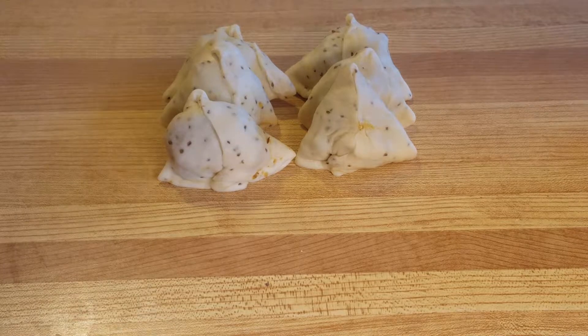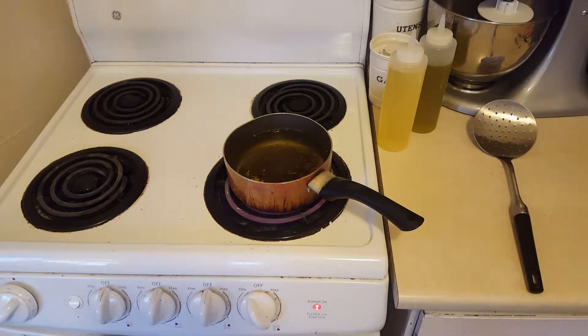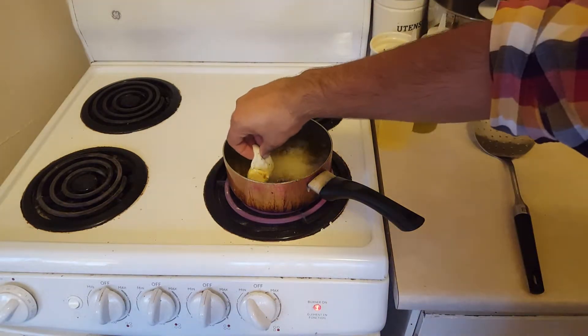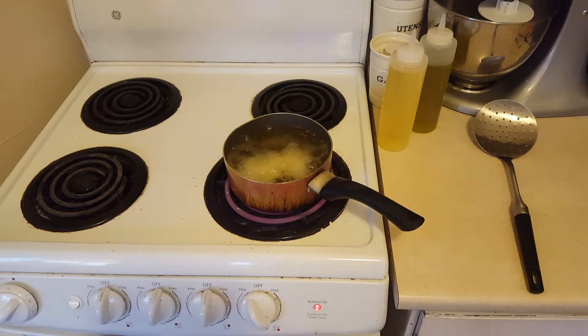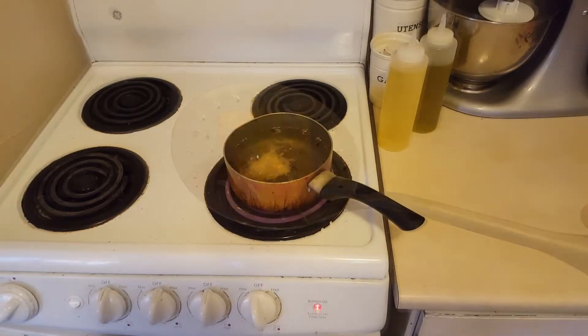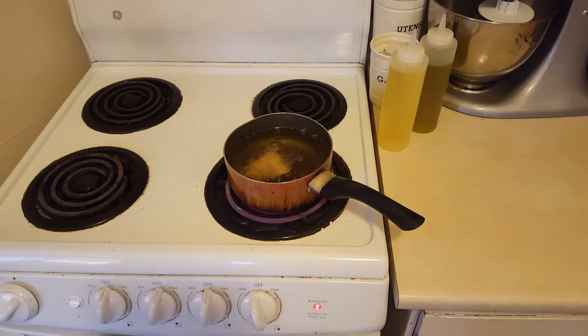There you have it — my samosas are all ready and now we're going to start frying. When frying your samosas you need to follow a simple rule: you can't have the oil too hot, otherwise the pastry on the outside will cook but it'll be raw on the inside. Heat your oil on medium heat and gently and slowly fry your samosas. Gently add them in — make sure you do not overcrowd your pan, as this will bring the temperature of the oil down and it'll take longer to cook. Just gently cook these until they turn nice and golden brown — and that is what I call a perfectly crisp and browned samosa.